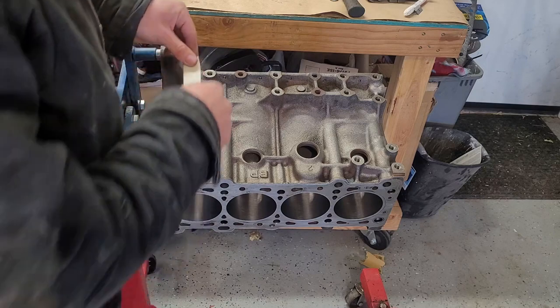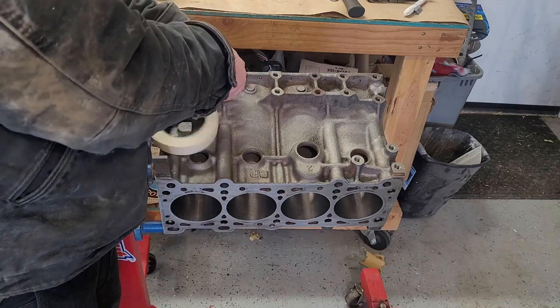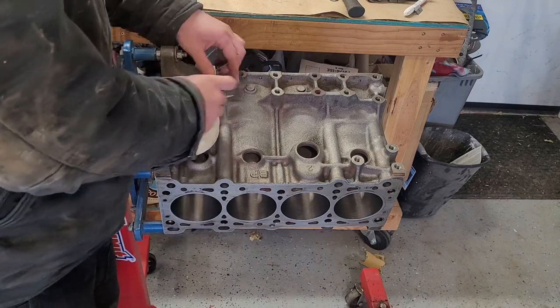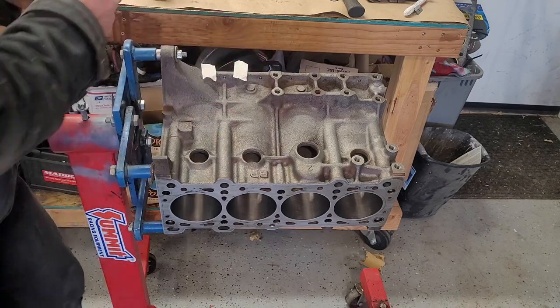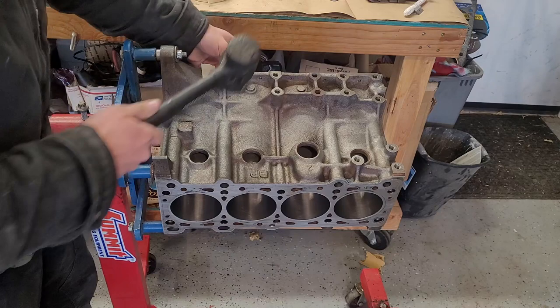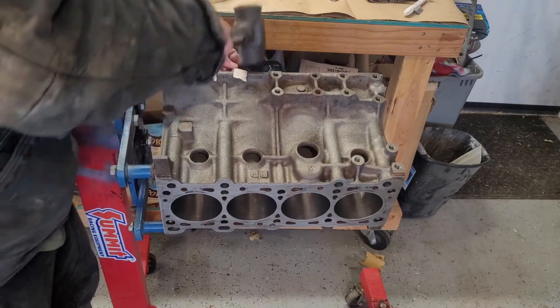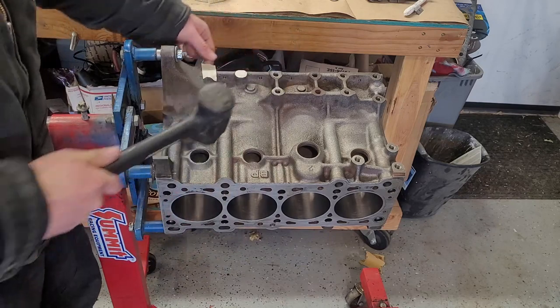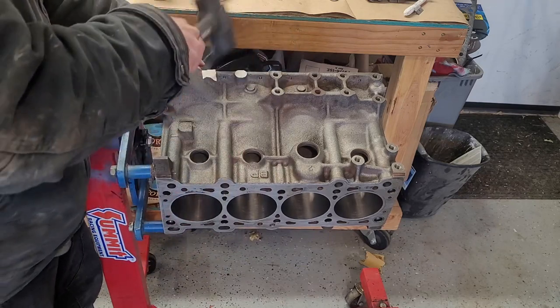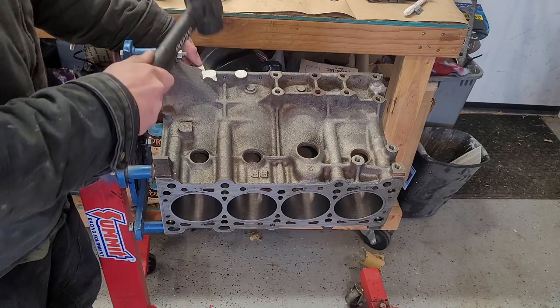On the machined edges — kind of a trick that everybody probably knows — you put your tape on there, and you can get a rubber mallet or just a normal hammer. You can cut the tape at the machined edges just like that. Makes it kind of quick.